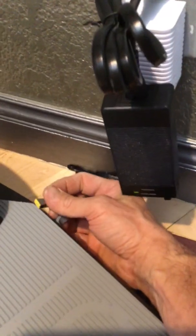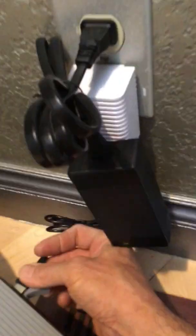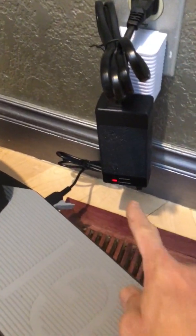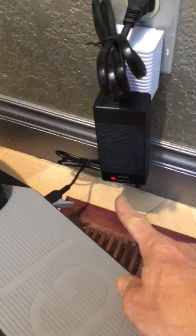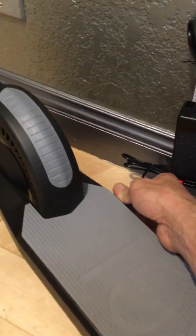When you're charging, just plug into the wall. There's a USB port on the side here, and you plug in here. When charging, the charger will be red; when it's fully charged, it will turn green. It takes about a few hours or so.